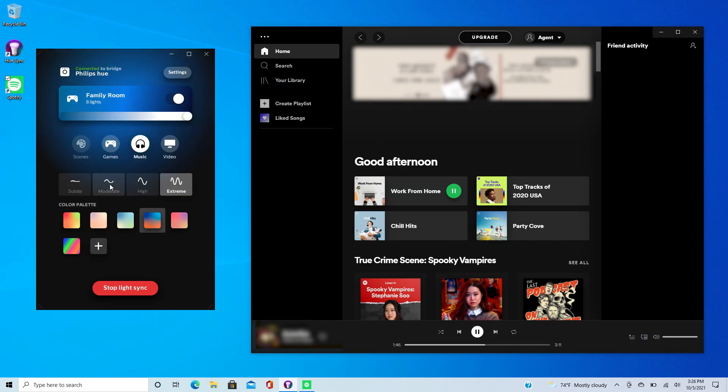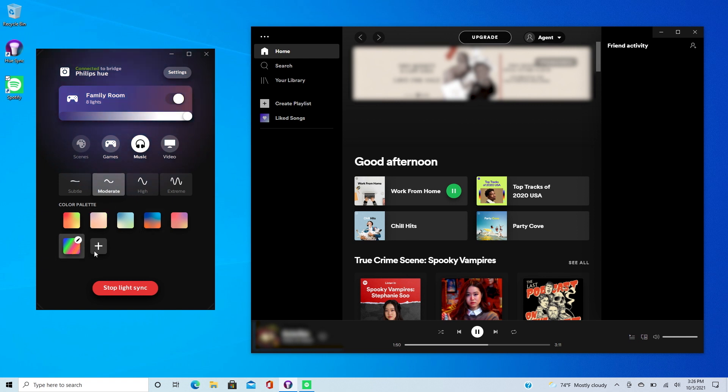Voila! The party has officially started. You can adjust the intensity and color palette while the music is playing. Pretty cool — now it's time to enjoy the show.